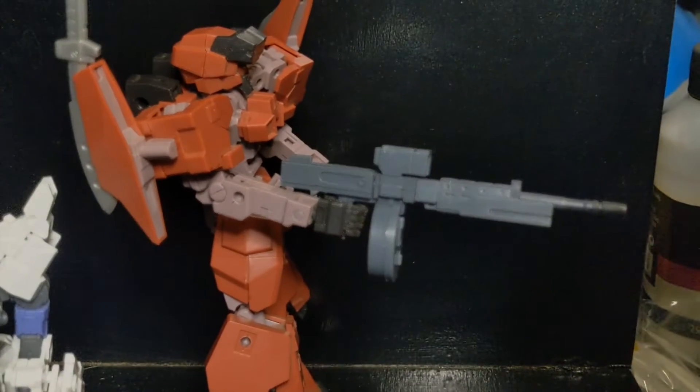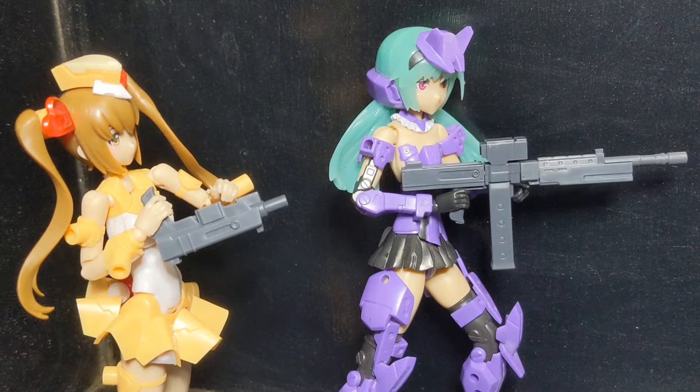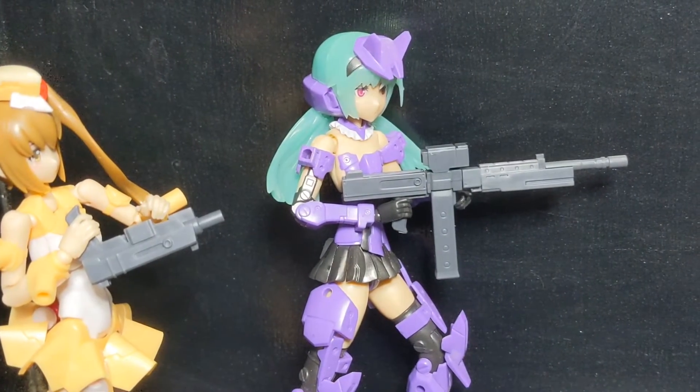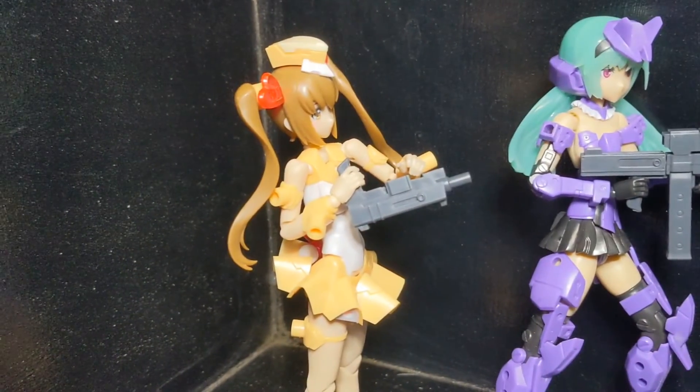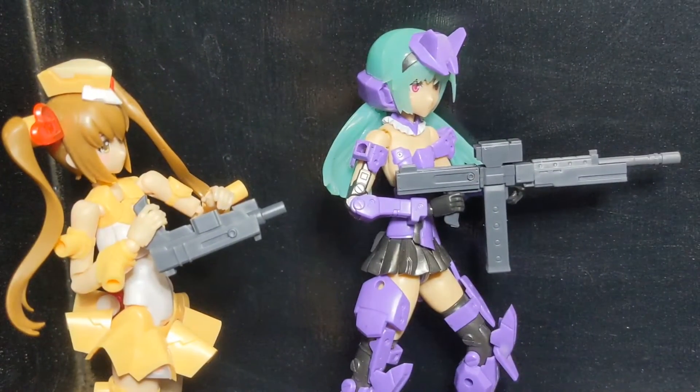Here we have Architect trying to teach Magical Girl how to hold her weapon, and Magical Girl isn't very clever with it. But you can see they work pretty well in the girl's hands — actually, exceptionally well, I think. Pretty cool.